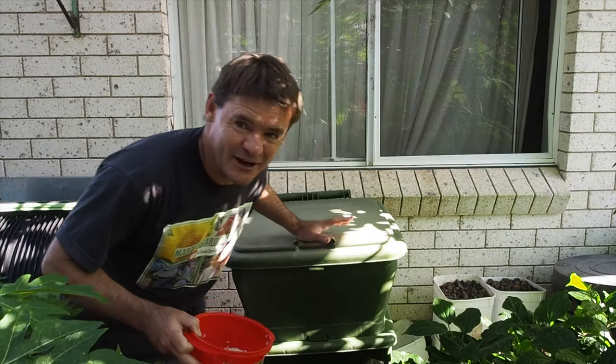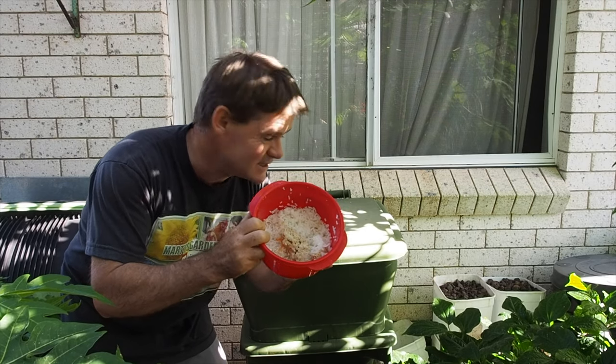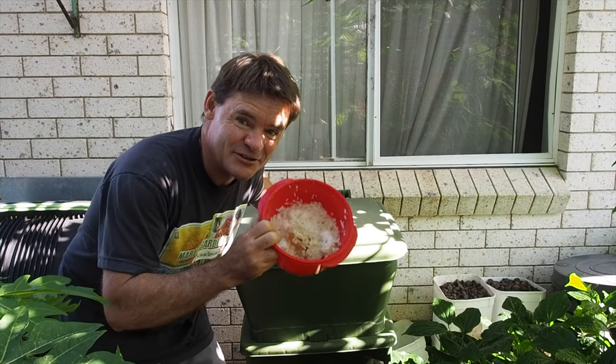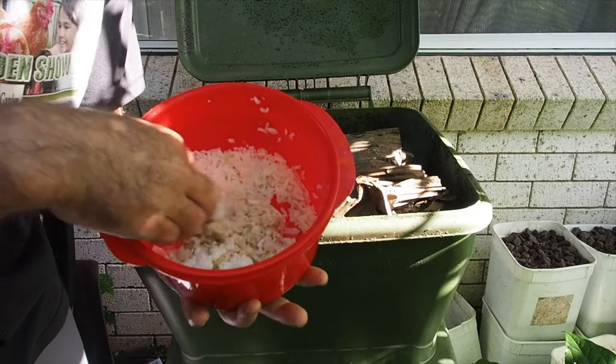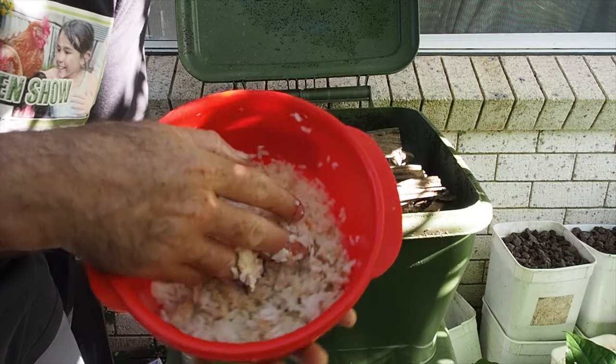So we're here at the Hungry Bean. I've got the worm candy here. We're gonna feed this to the worms. It's gonna be lots of fun, and I'll tell you what it is. It's a mixture — cooked oats and white rice.